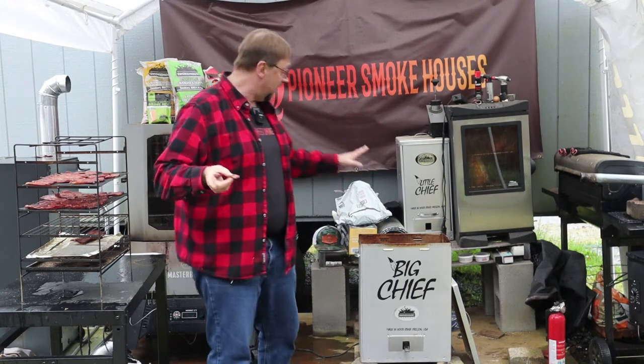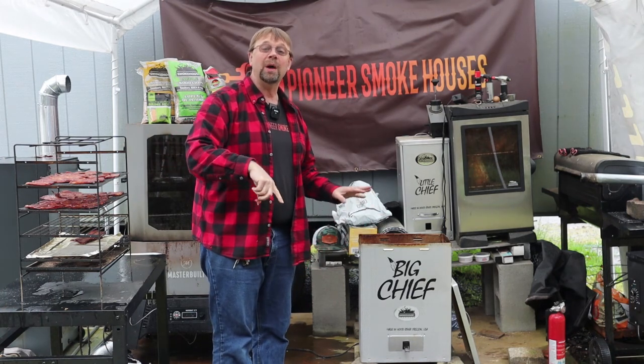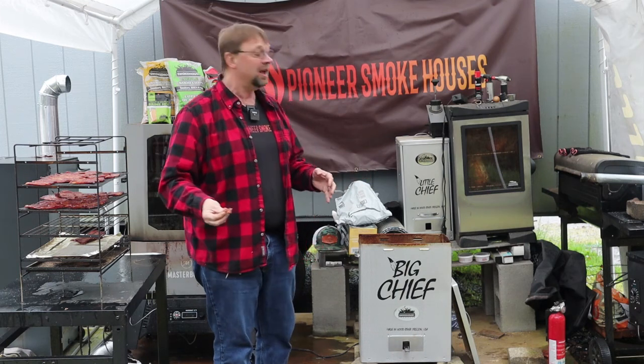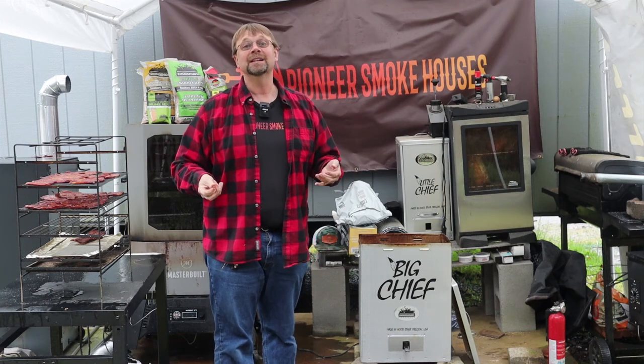This is all done with Smokehouse Products stuff. If you're interested in any of that, I have affiliate links below — I will get compensated for those and they don't cost you anything extra. I'm going to go enjoy some jerky and finish it up inside. Have a great day.